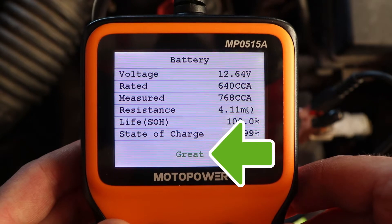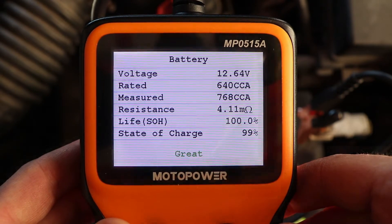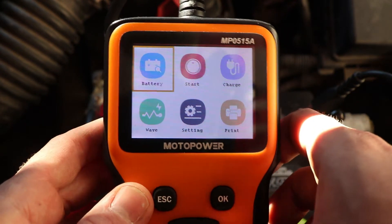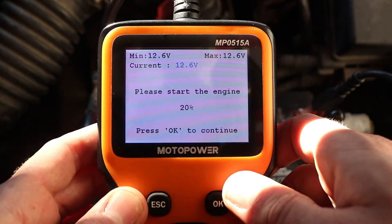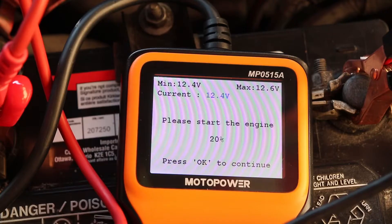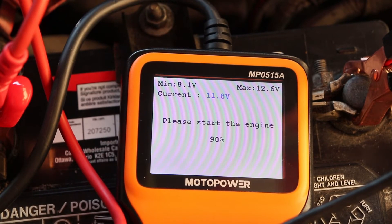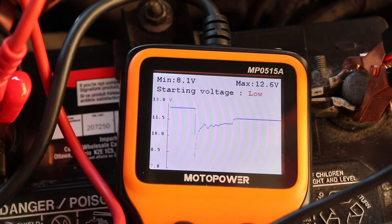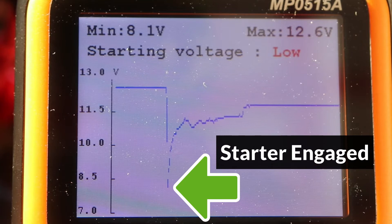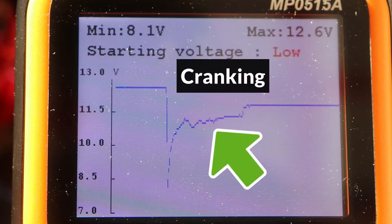Overall, the battery scored great and there was no indication that it will fail soon. The next test measures voltage while the car starts to diagnose starting problems. Select the start icon, place the tester safely away from belts and fans, and start the engine. Here's the voltage graph of the start — it dropped to 8.1 volts when the starter solenoid engaged, and jumped up to 10.8 while the engine was cranking. The tester rated it as low because it dropped to 8 volts, but it's actually the cranking voltage that's important, and 10.8 is very good.